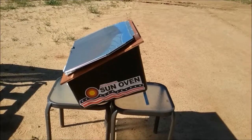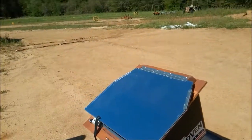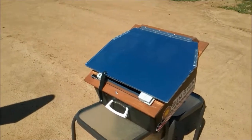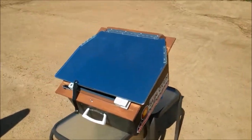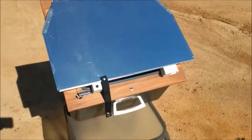This is our All-American Sun Oven that we purchased last summer. Off-Grid with Doug and Stacey hosted a webinar with the All-American Sun Oven company and they had a special pricing deal on the sun oven package, so we purchased it during that webinar.